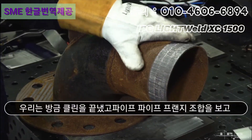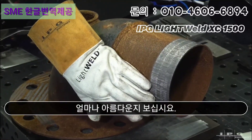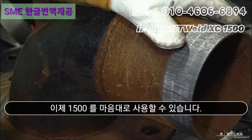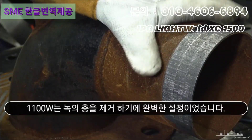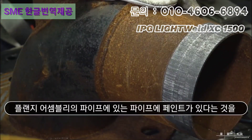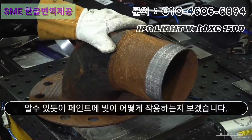We just finished up on this end of the pipe of the pipe-on flange assembly — look how beautiful that came out. There's not a single speck of rust left on there due to our IPG preset at 1100 watts. Now, we have 1500 watts at our disposal and could have got even more aggressive, but we didn't really need to. 1100 watts was the perfect setting to take off that layer of rust. Let's move over and translate down the pipe on the pipe-on flange assembly — as you can tell, we have some paint here. Let's see how the LightWeld does on paint.